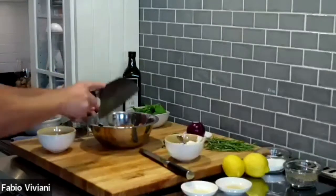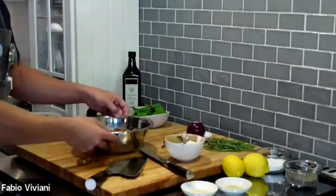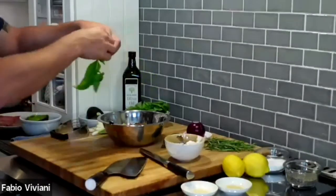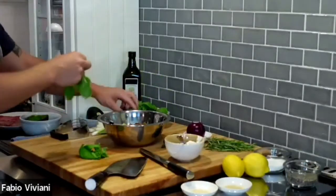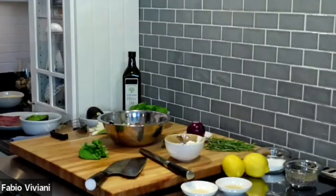Instead of putting cilantro — which would ruin everything — we're going to put basil. Fresh basil. A few leaves of basil. Look at that — beautiful, fresh, smells delicious.